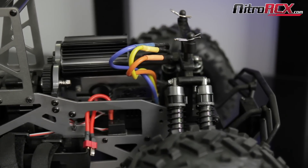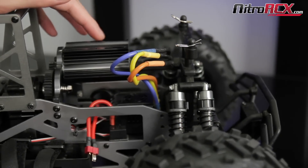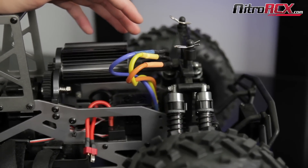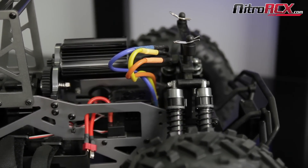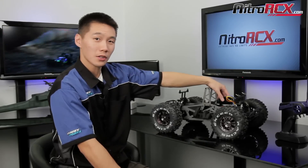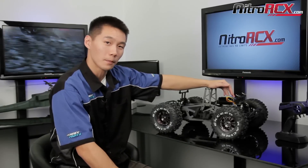Remember, this applies to any boat, plane, helicopter — pretty much any system that uses a brushless system can follow this tutorial. So that was a quick way on how to reverse the motor rotation of a brushless motor. Basically switch any two wires — simple enough. This applies to boats, helicopters, and planes as well. So the next time your motor is spinning the wrong way, you'll know exactly what to do. Thanks for watching and stay tuned for more videos on NitroRCX.com.